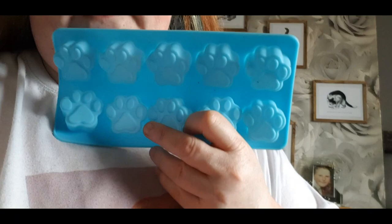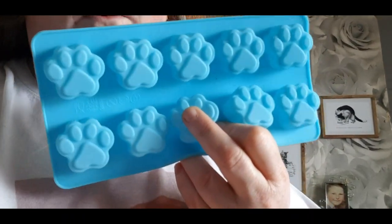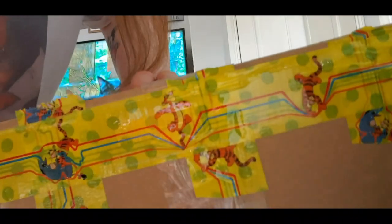Hey guys, this is just a quick intro to the video that I've just done, because I had to edit it and cut a bit out — it went upside down because I had the camera flipped the wrong way. So this is just the intro; nothing was missed other than I opened this, which is a silicone paw mold that I got for making wax. The only thing you missed was appreciating the tape on this box from Charmaine.